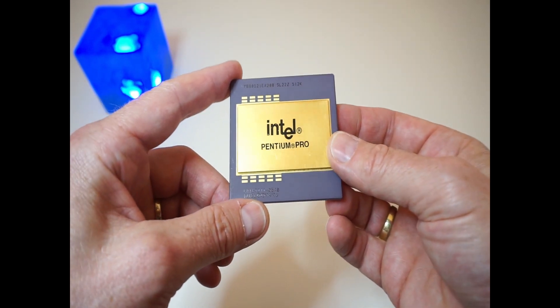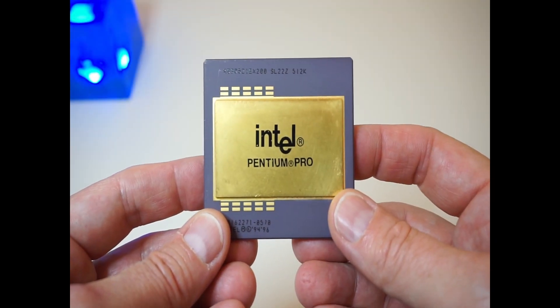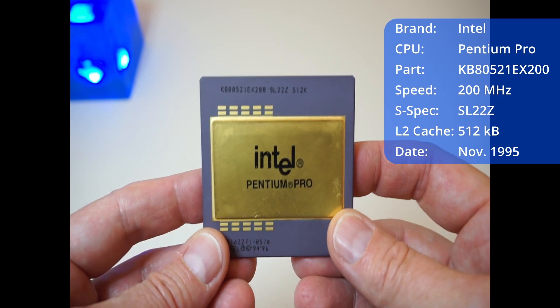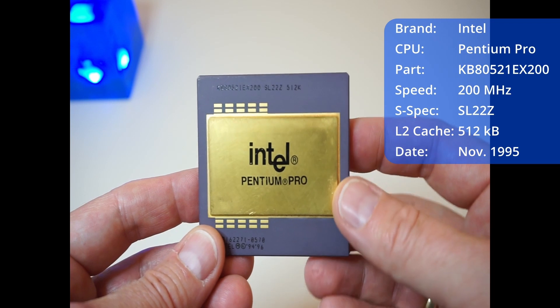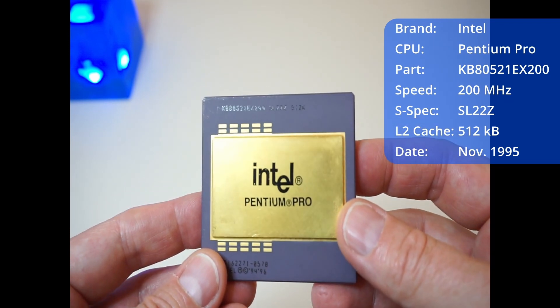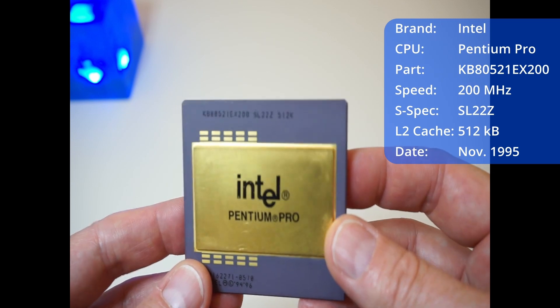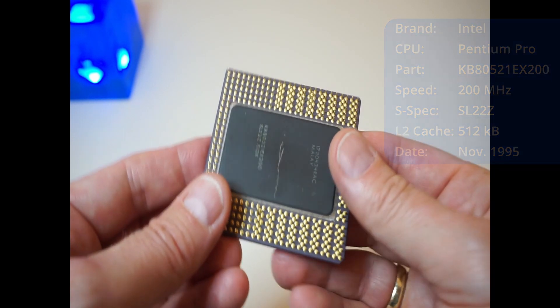The successors are the Xeon processors. This chip is the KB80521EX200 Pentium Pro running at 200 megahertz. The S-spec is SL22Z with a 512 kilobyte second-level cache. It is a rather large ceramic CPU and quite heavy, with a huge golden cap for improved heat dissipation.